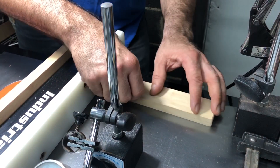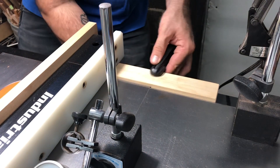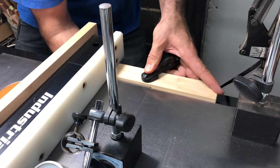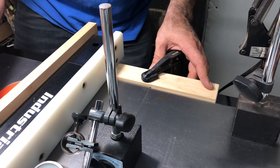A final thing you can do to ensure that your cuts stay exactly where you want them is to go ahead and clamp a block on the back end next to your fence. What this does is it gives kind of a back clamp. Since the fence really only clamps on the front, now there's absolutely no deflection whatsoever and it's a much more rigid setup.